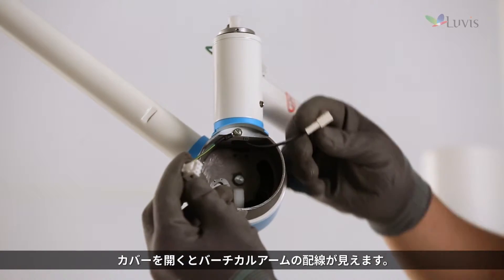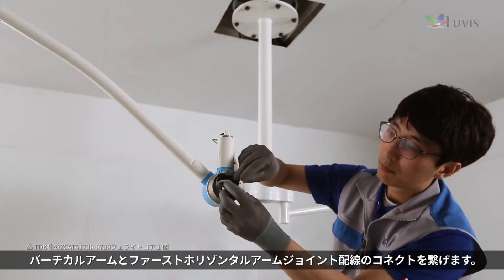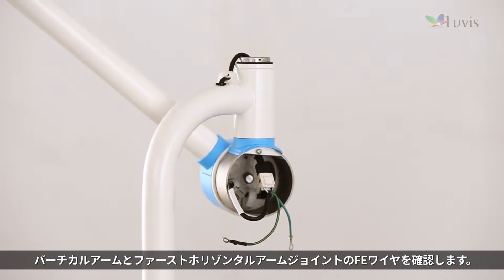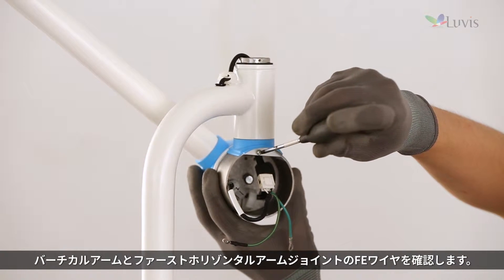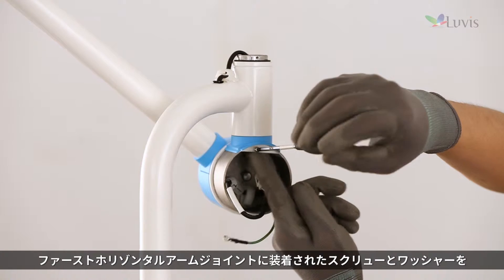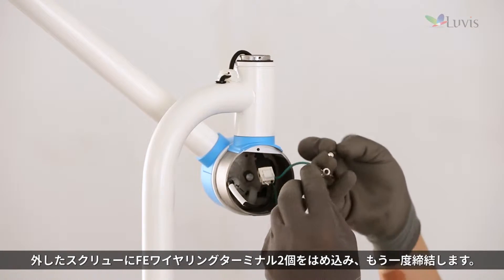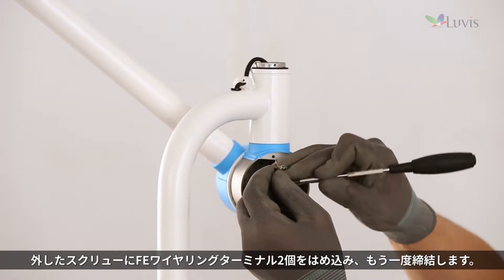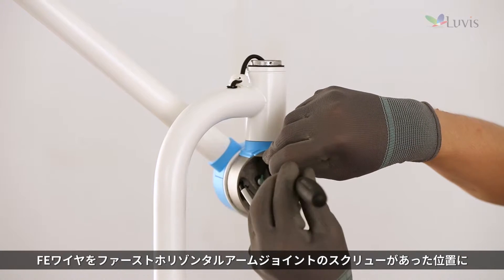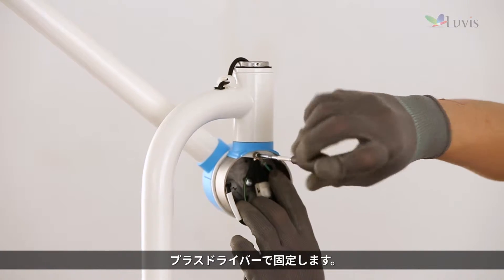With the cover open, you can see the vertical arm's wiring. Connect the wiring between the vertical arm and the first horizontal arm joint. Check the FE wire at the joint. Completely release the screw and washer mounted to the first horizontal arm joint using the plus driver, then put the release screw through the two FE wire ring terminals and tighten it again.